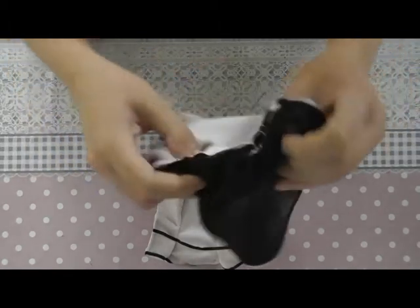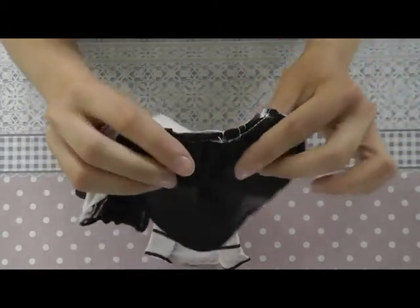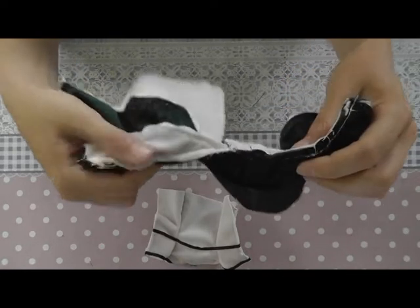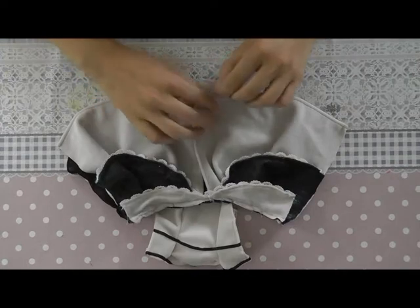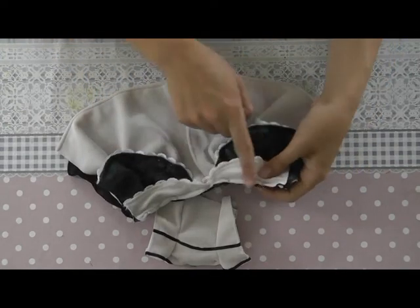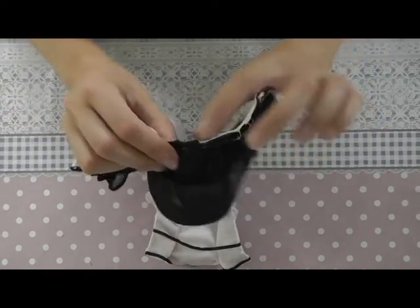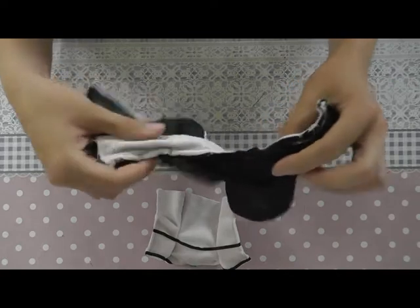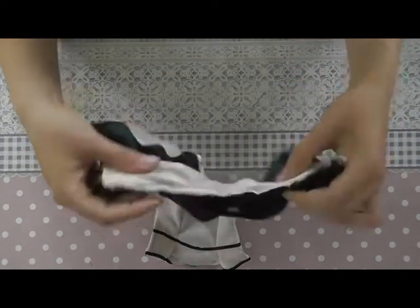As you can see with all the layers of fabric it gets pretty thick now. If you don't like it, you can choose to make these parts smaller — as broad as the first one — so you won't have very thick layers of fabric. It's up to you if you want to make them thick or thinner.